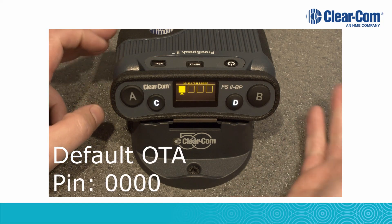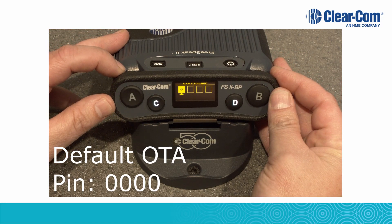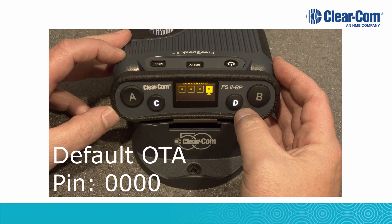When prompted, enter in the over-the-air registration PIN. The default is 0, 0, 0, 0. Use the B volume knob to change the number and the A volume knob to change its position. After entering the PIN, press the D button.